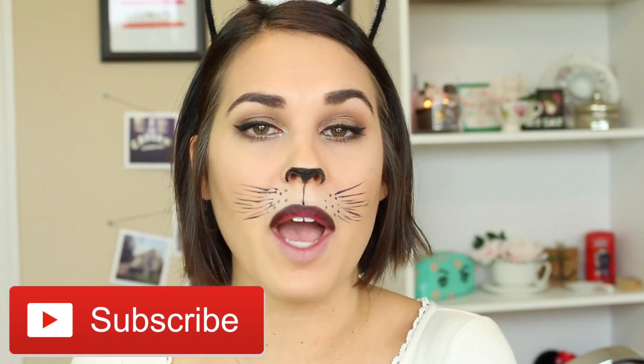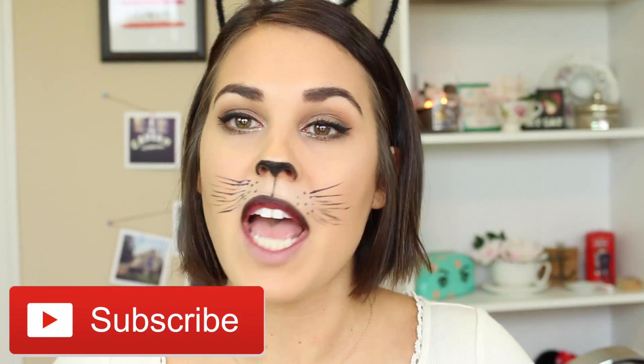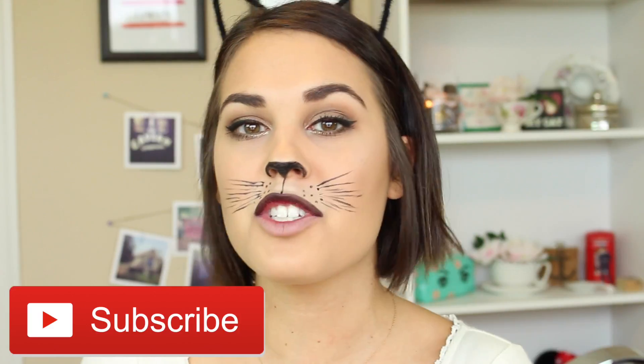Hey guys, so today I'm doing a makeup tutorial for Halloween and it is on this black cat look. I'm really excited about it — I think it turned out so awesome, I can't wait to show you guys. Make sure you give this video a thumbs up if you love Halloween because Halloween is my favorite holiday and I'm really excited because it's almost here. Don't forget to subscribe if you haven't already so you don't miss out on any of my other videos. And without further ado, let's jump into this black cat look.